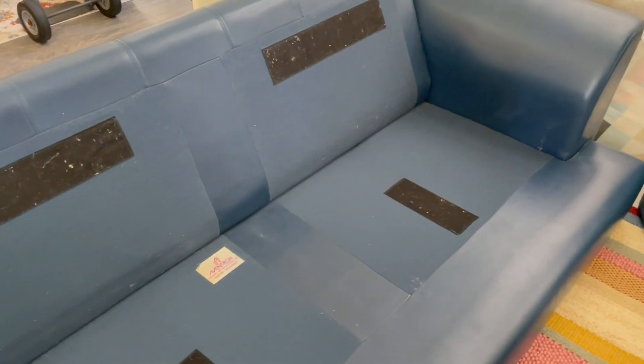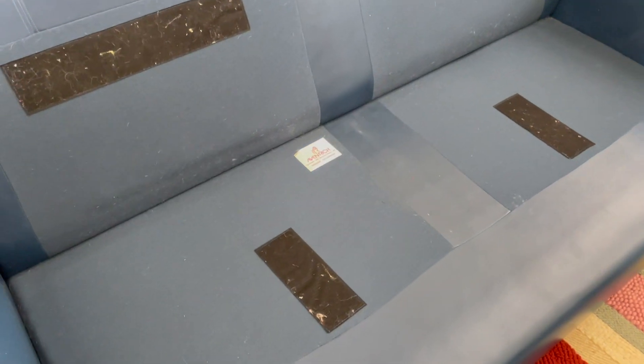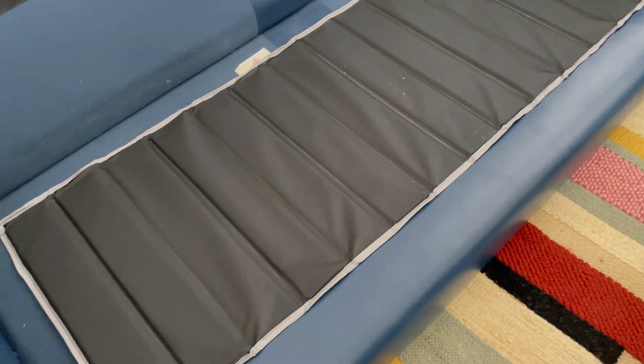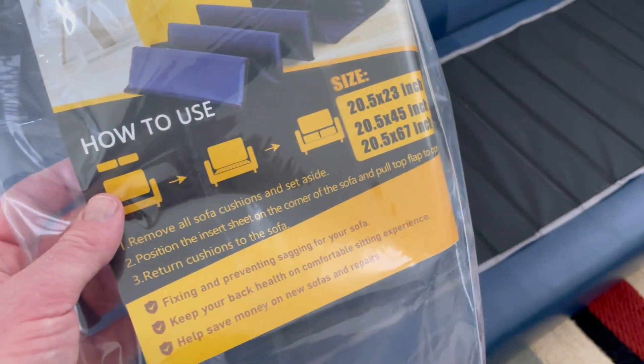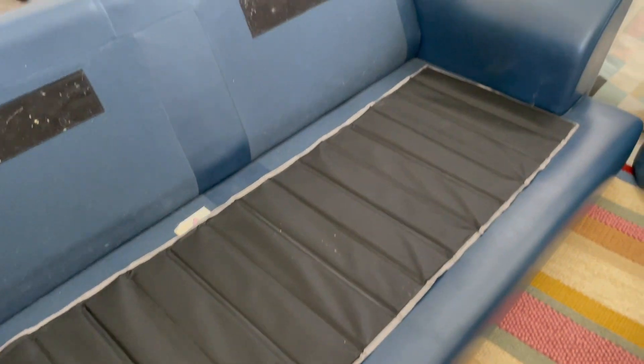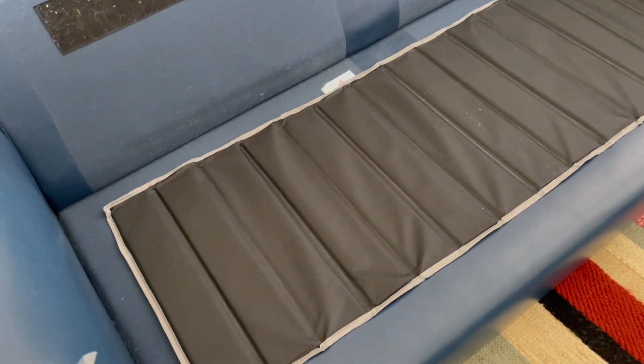We've taken the cushions off the couch. Let's go ahead and lay it down right here in the center. You can see what it looks like now as it's laid out in the center offering that support. There are multiple sizes to choose from — we went with a larger size here because we have a larger couch. Let's get the cushions back on and test it out.